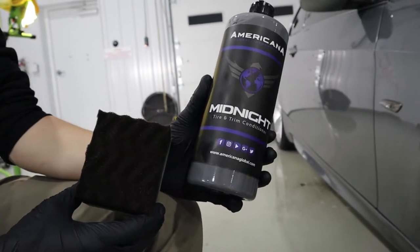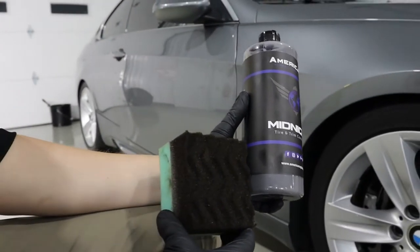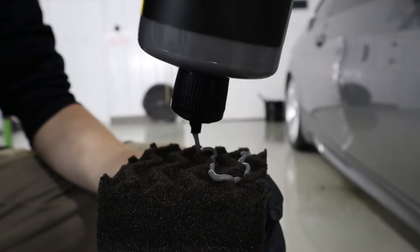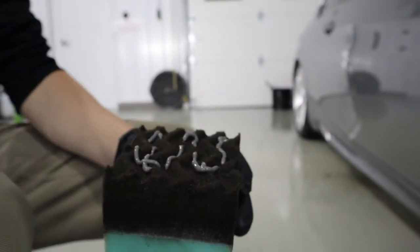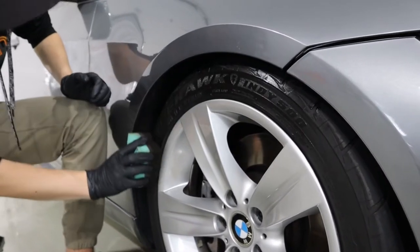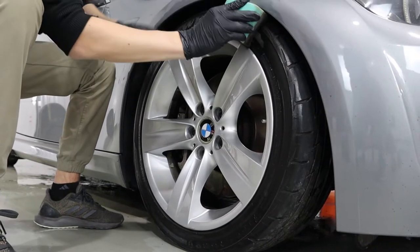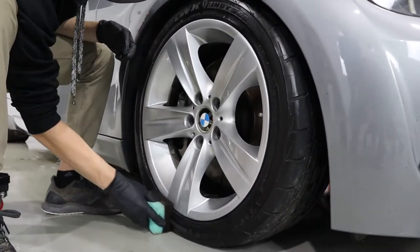Last but certainly not least, we're going to apply Midnight Tire and Trim Conditioner. We apply this conditioner by putting a good amount of it onto a foam applicator pad, which makes it really easy to apply to your tires. Just put it on the tire and spread it out, trying to avoid getting any on the wheel itself. If you do get any on the wheel, just take the towel you used to dry it and wipe off any remaining residue.